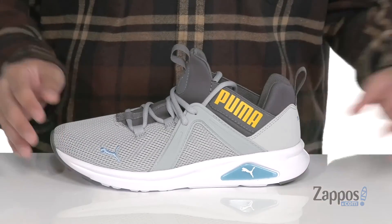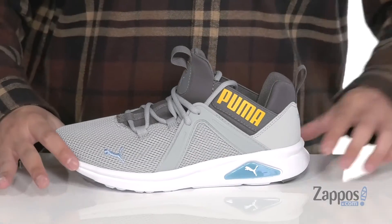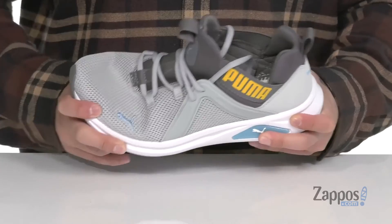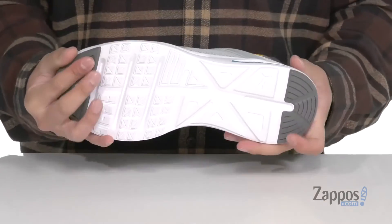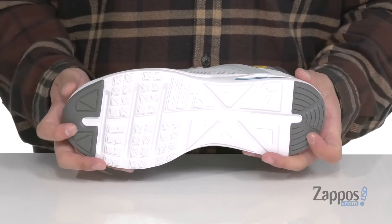It has a soft fabric lining and a removable soft foam plus footbed to keep you comfortable while you're on your feet. That works well with the lightweight foam feature on the midsole and a flexible design on the shoe itself, sitting on top of a synthetic outsole with rubber inserts at the toe and heel for additional stability.